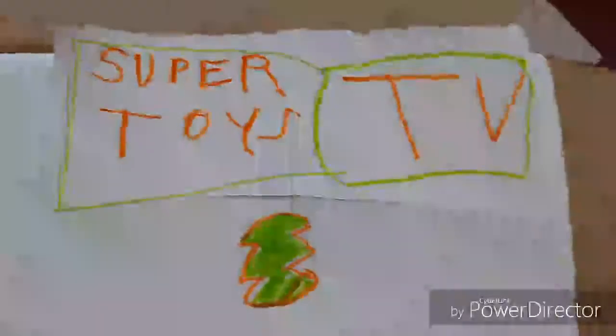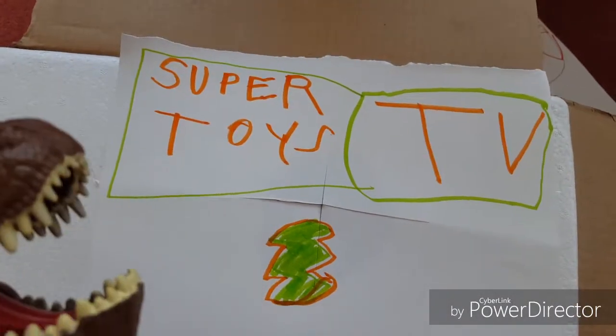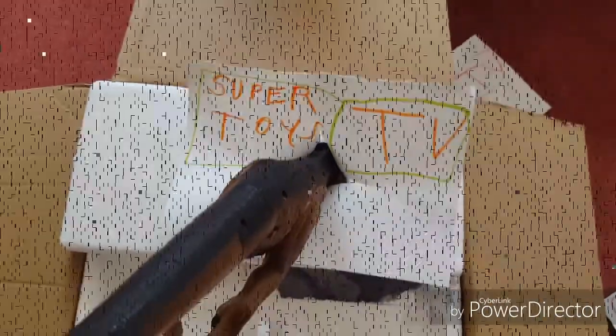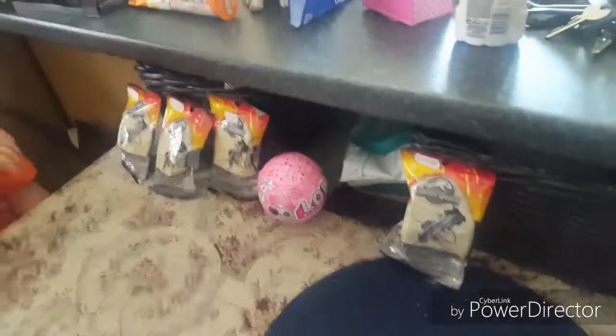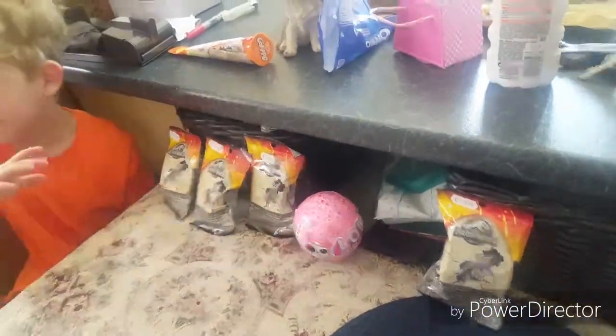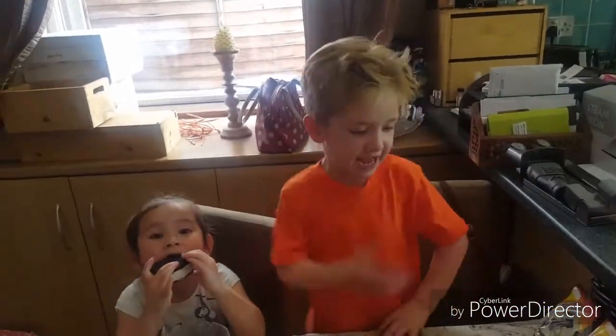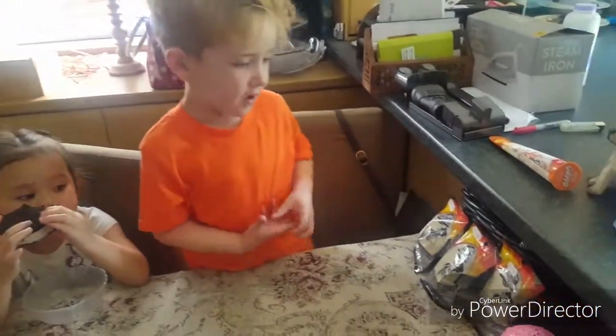Hi everyone and welcome back to Super Toys TV! Today I'm at my nanny's and I've got all of these toys. I've also got a cousin called Jasmine and she brought one too, but she won't let me open it. Hello Jasmine! She's a bit crazy today, so let's get this video started.